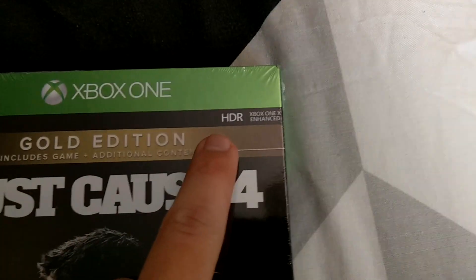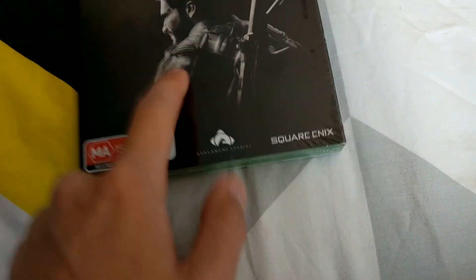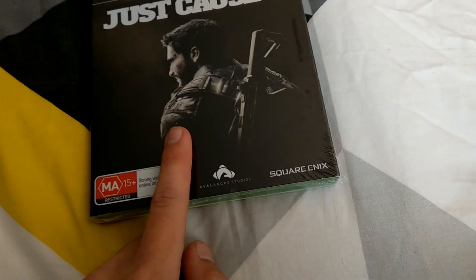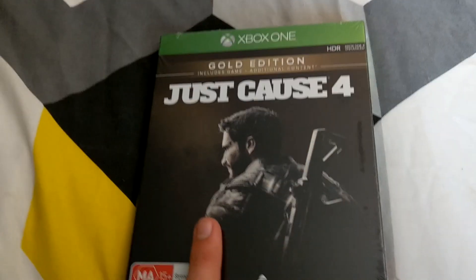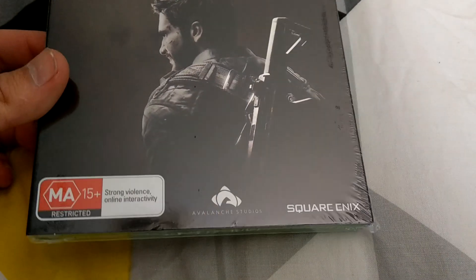Unfortunately it doesn't actually have 4K, so that's a bit of a shame, a bit disappointed about that. But nonetheless this should still be good. If you guys don't know, I'm a huge Just Cause fan — I was a massive fan of the second game, I played the hell out of it on the 360, loved it. I was a big fan of the third one too.